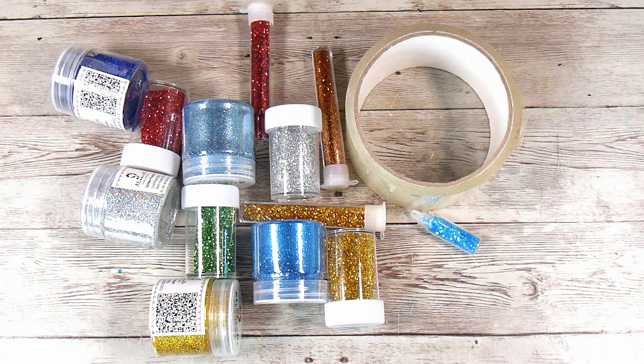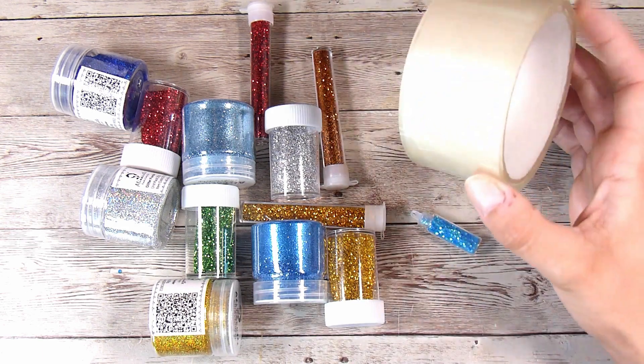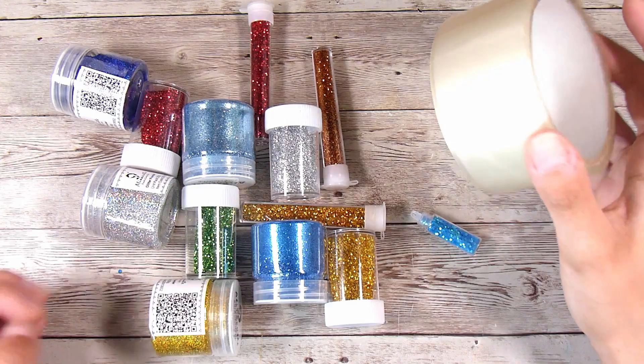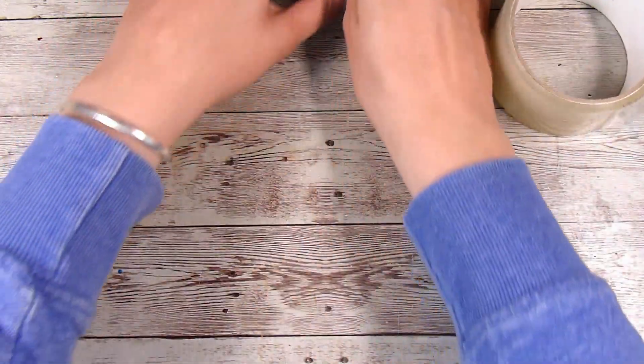Hi there, it's Natasha and thank you so much for joining me today. We are going to be trying the clear packing tape technique — or sellotape, or just any clear tape, whatever you call it in your part of the world. I have this nice big roll here which is what I use for taping up boxes.